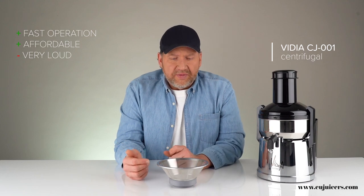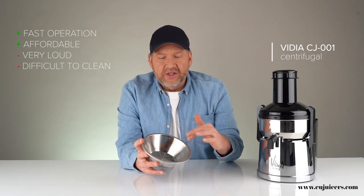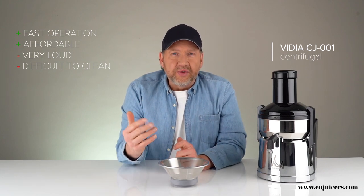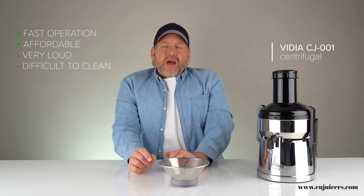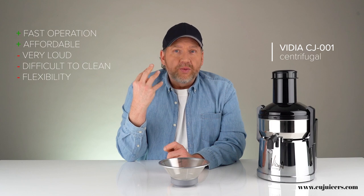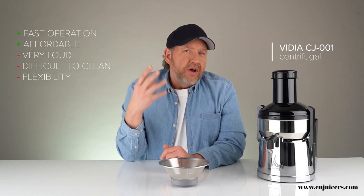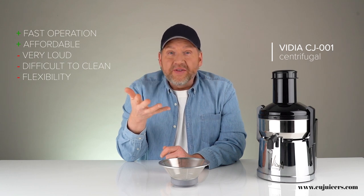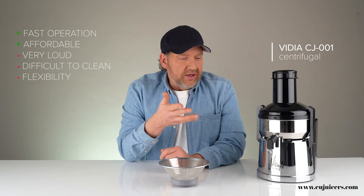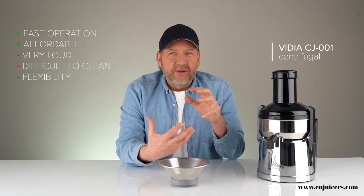Another disadvantage is they're a little more difficult to clean. The most difficult part to clean in all juicers is the screen, and centrifugals have one of the biggest screens — you have to go over it with a brush, otherwise it can get clogged with things like carrots, which reduces efficiency or causes it to back up. Another disadvantage is flexibility in what you can juice. Centrifugals are great for things with high liquid content like oranges, tangerines, fresh apples, even carrots — but leafy greens like spinach don't really work. You get a little bit of juice and a whole bunch of really wet pulp, almost like wet salad.